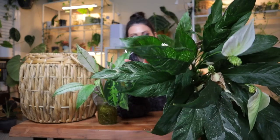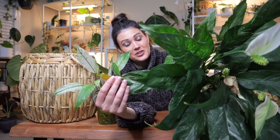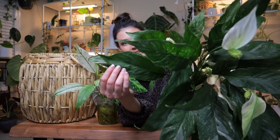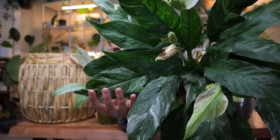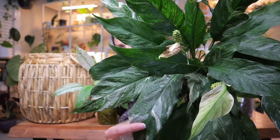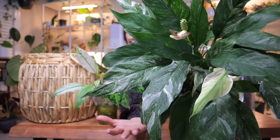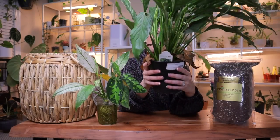A domino peace lily is interesting because the leaves are slightly different than other peace lily varieties. This one has a really cool crinkly texture to the leaves, a gorgeous shape, dark green on the leaves, and beautiful white variegation. This one has grown so much since I got it — it was a 6-inch domino for $19.99 from King's Greenhouse.